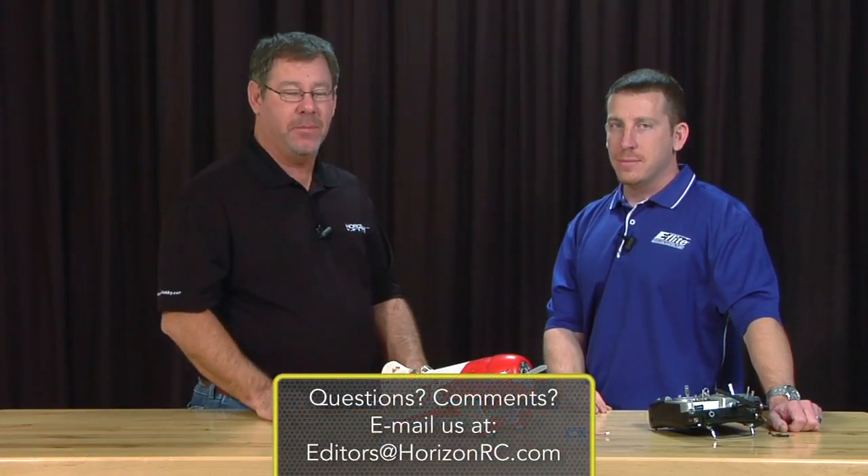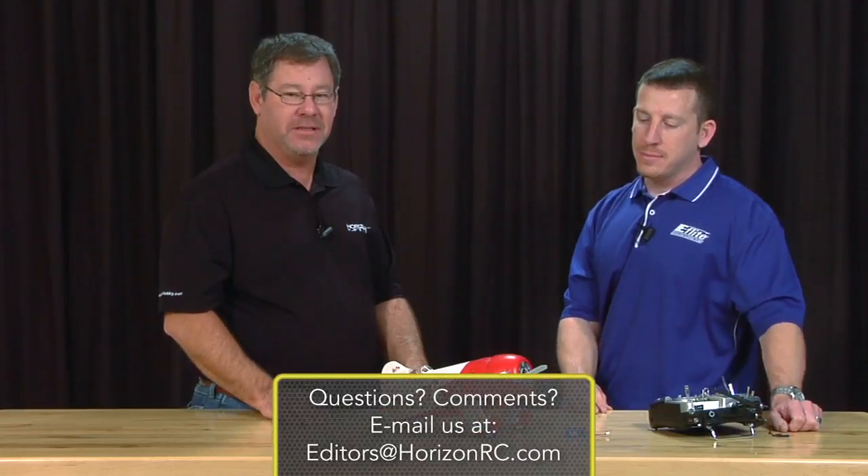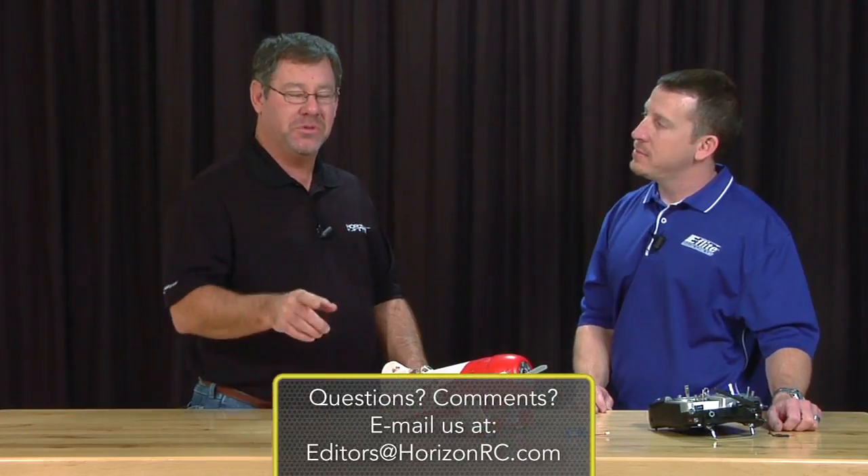Well, there you have it, guys — David Payne, designer and developer of the GBR2. A pretty incredible airplane. This could be the first mass success story of the GB in the history of the airplane. We've really enjoyed it, and I hope everybody does too — it's a lot of fun. I really appreciate you stopping by. Guys, you saw it right here at Horizon Hobby — the GBR2, a great little Ultra Micro. You definitely want to get one. If you have any questions or comments, find me at editors@horizonrc.com. We'll see you at the flying field.